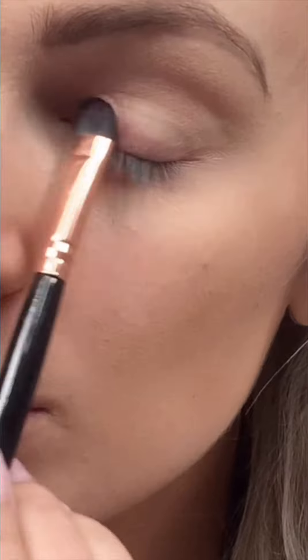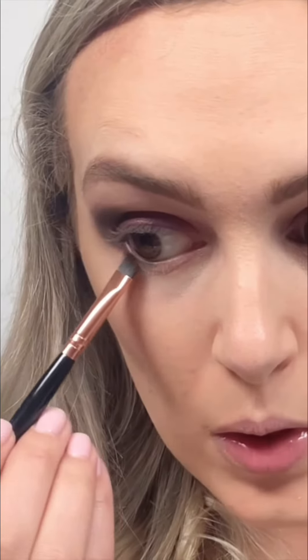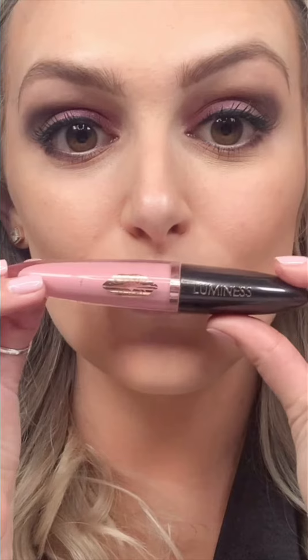Applying Click and Play in Iris to my lid, then the Nude Palette for my crease. For bottom liner, Click and Play in Coffee Bean. To open up my eyes a little bit, I'm using Persuasion eyeliner in Jet Black and Distraction mascara.